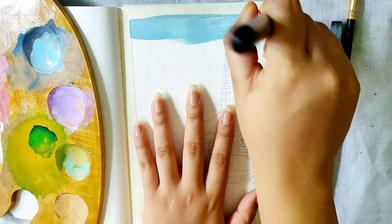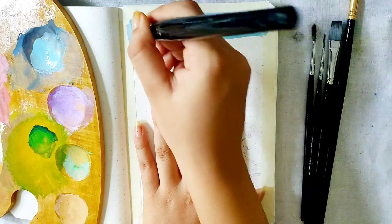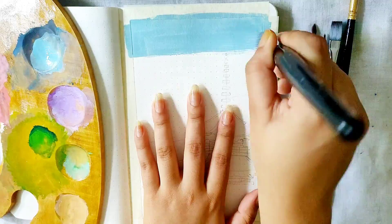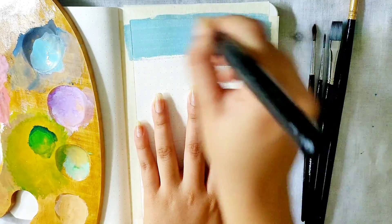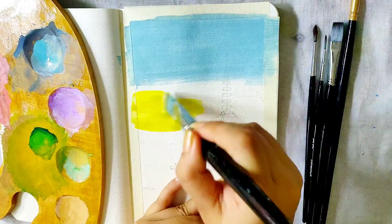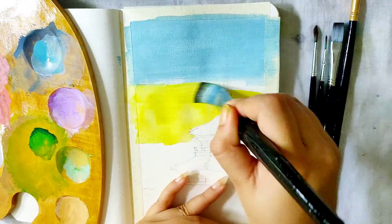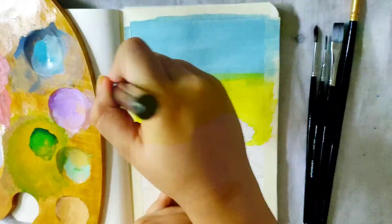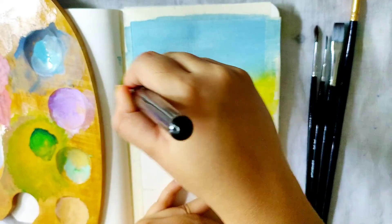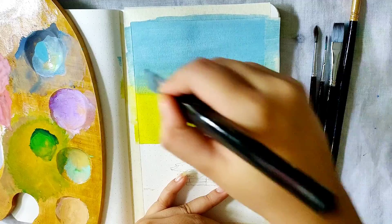Starting with the sky, I'm using a light grayish blue for which I took a good amount of white and then mixed into it some light blue. You can also add a tiny tinge of black if you want it to be a little grayish, like the shade I'm using here. On the lower area I added a coat of lemon yellow — this is actually a watery mixture of lemon yellow. After that I cleaned my brush and took the first shade, that grayish blue.